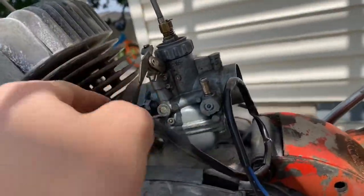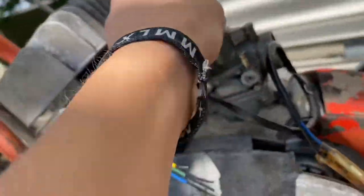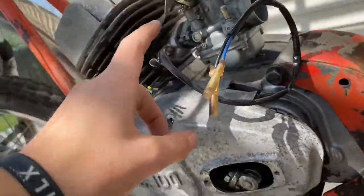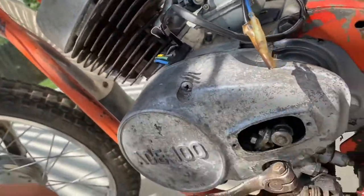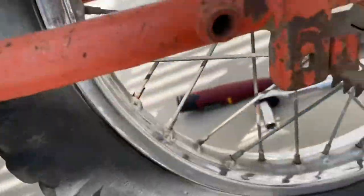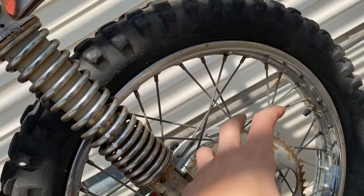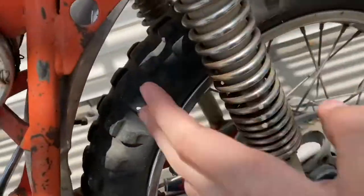Alright, got the trusty old carburetor back on — cleaned it out and put the cap back on. Hopefully this thing will start once the tank is done de-rusting. The bike also needs new tires, but the guy I bought it from said he has new tires and rims I can use, which is great. These current tires will probably last on the road a little longer.